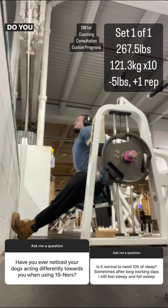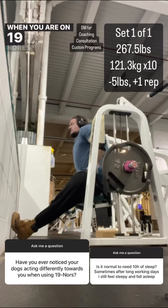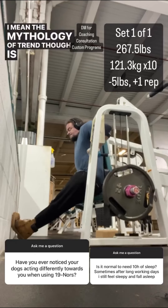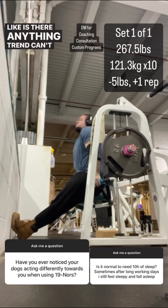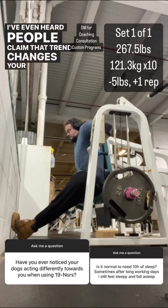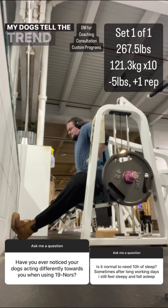Second question on this slide: do you ever notice your dogs acting differently towards you when you are on 19-nors? No. The mythology of tren is hilarious — like, is there anything tren can't do at this point? I've even heard people claim that tren changes your sexuality. No, my dogs don't smell the tren in my blood.